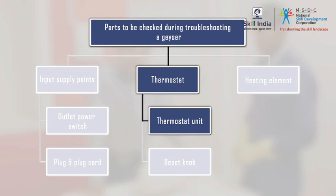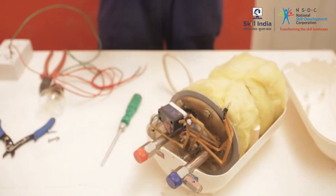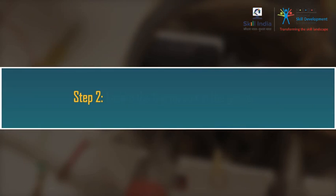For this, we need to open the geyser unit, which we have already seen. Step 1: Open the geyser unit. Step 2: Locate the thermostat in the geyser.